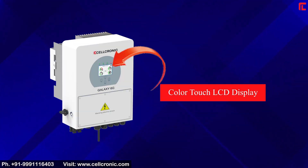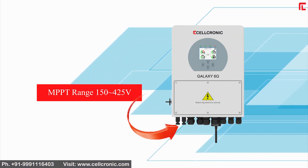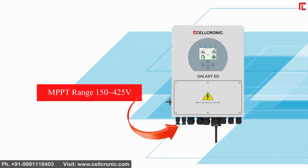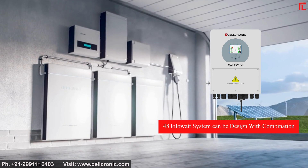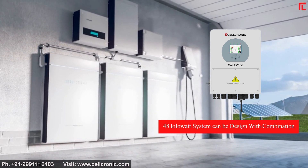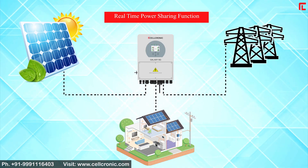The unit includes a color touch LCD display with an MPPT range of 150–425V. It supports parallel capacity of up to 16 units, enabling a 48kW system by combination. It can connect in single and three-phase configurations and includes a real-time power sharing function.